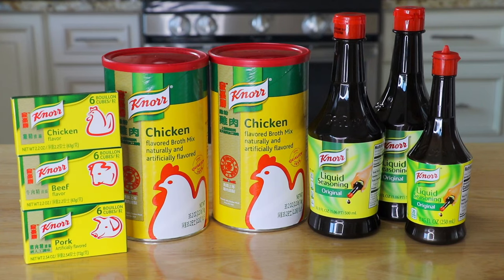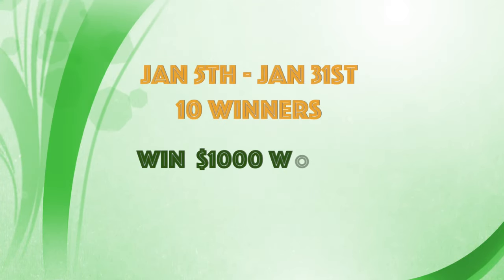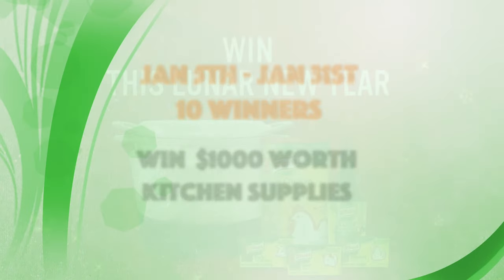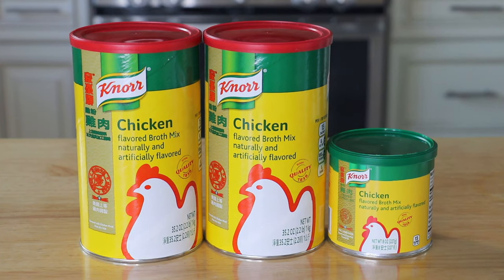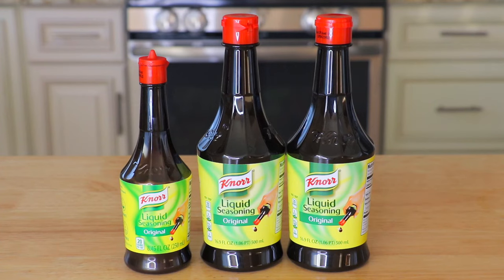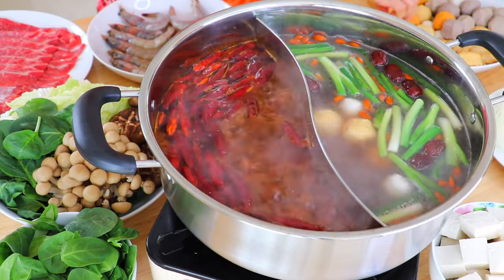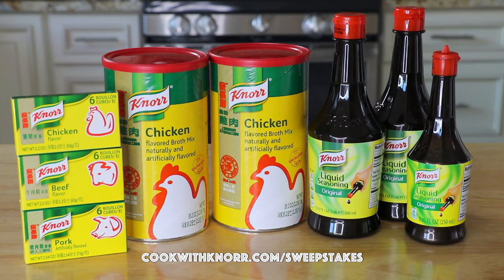To celebrate Chinese New Year, Noor is going to have an awesome sweepstakes. From January 5th to January 31st, there will be 10 winners. Those lucky winners will get $1,000 worth of kitchen supplies, including a high-quality cast iron induction cooker and a super amazing gift basket. To enter, use Noor kitchen broth mix, Noor liquid seasoning, or Noor bouillon cubes, and cook your family's favorite Chinese New Year dish. Take a picture and upload it to Noor's website — I will put the link in the description box.